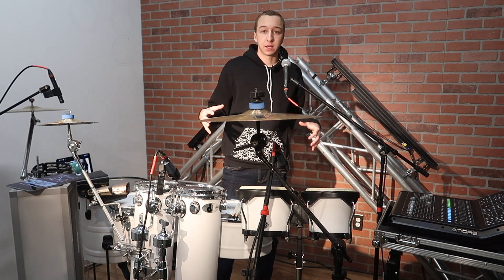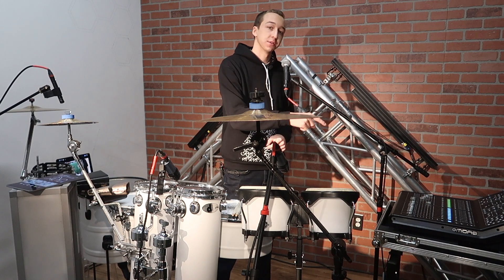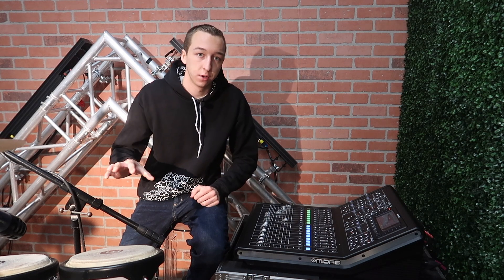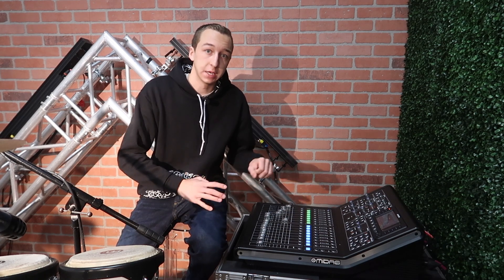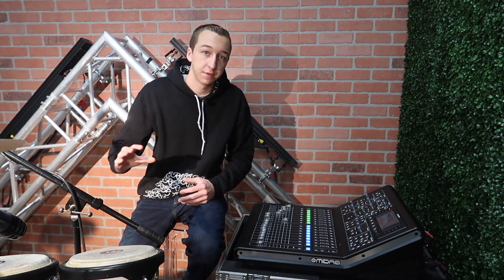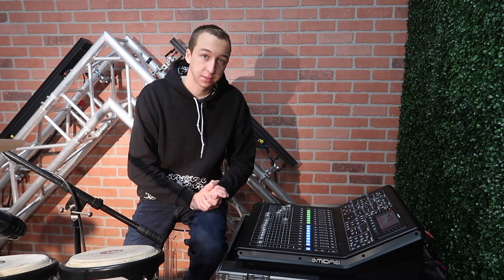All of these mics I have running into a small snake, which is then going into my digital console — I'm running a Midas M32R. The main reason I chose to run all my drums into the Midas M32R is that it has more inputs than my audio interface, so I could bring all the microphones in, mix them, and then send them back out. The Midas also has built-in effects, so I was able to add reverb to my voice and the various percussion, and EQ each mic individually, then send the master mix out.